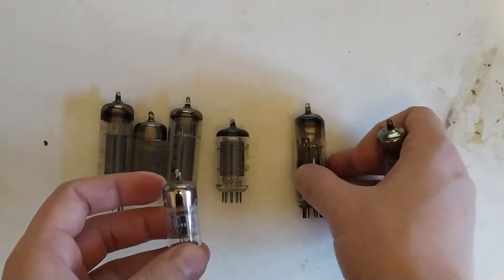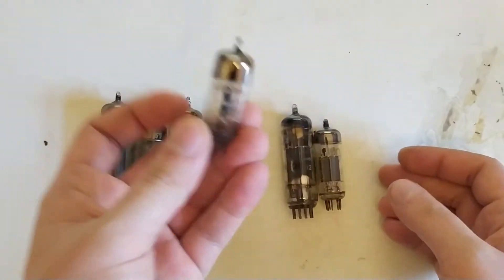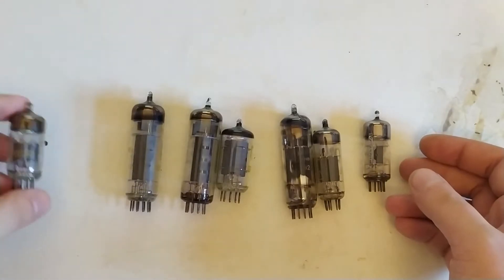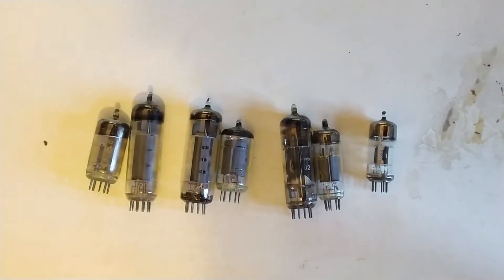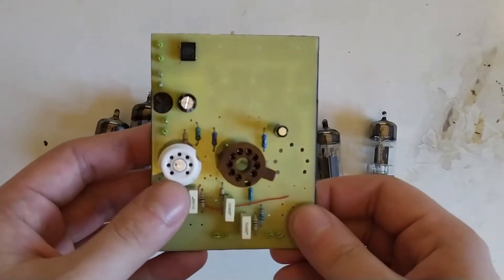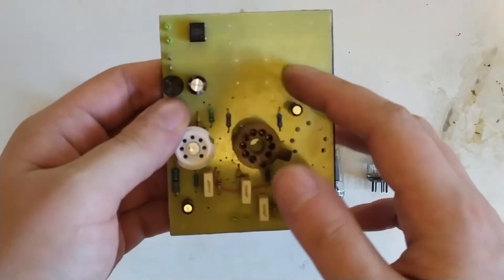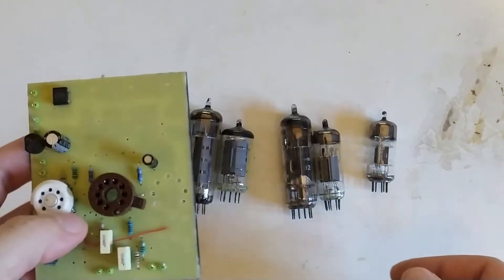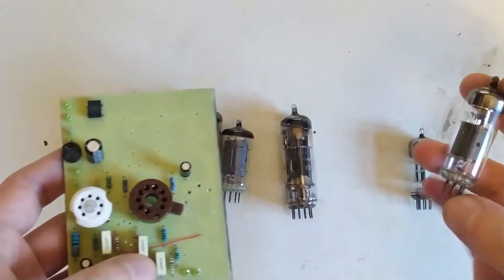But smaller still, for stereo we could substitute two of these by one of these double triodes. And this is actually a concept I toyed with. It's not fully populated — it's missing the power supply section up here, which would just have a couple of filter caps. Let me just plug this in.